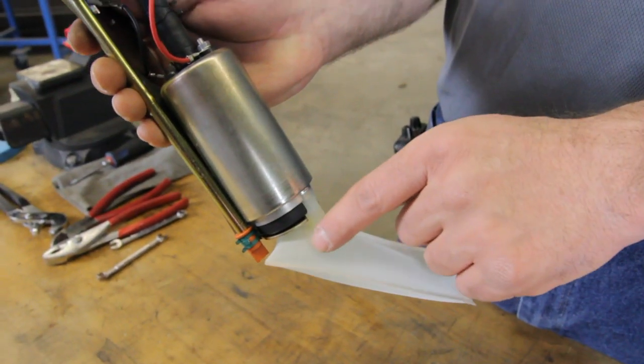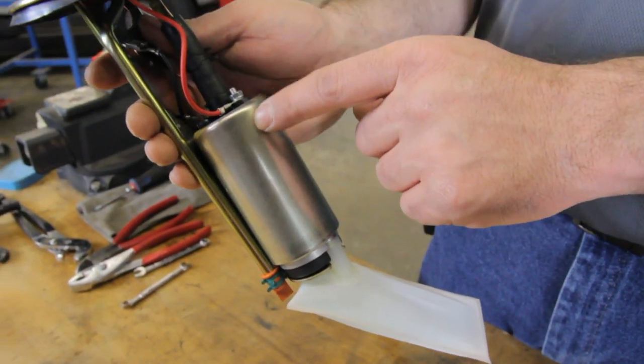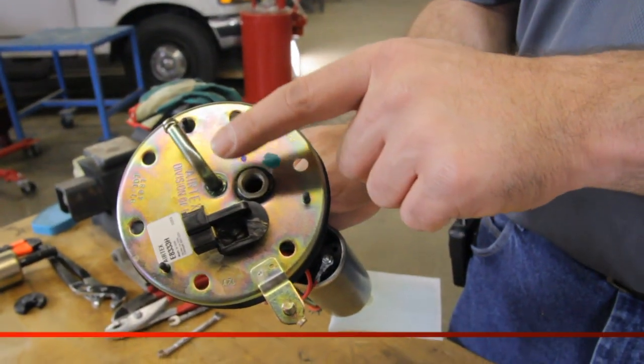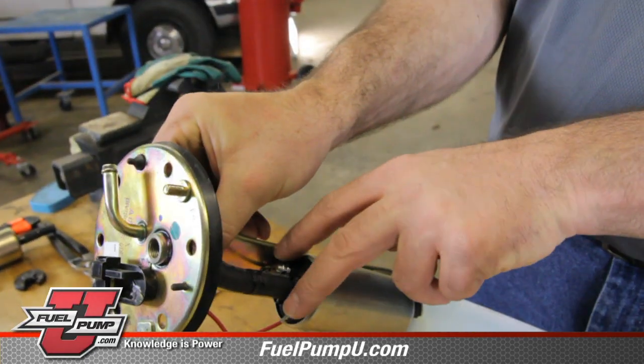In the sending unit assembly, we have a fuel strainer, the fuel pump, connecting hose, the pressure fitting, the return line, and the electrical connection.